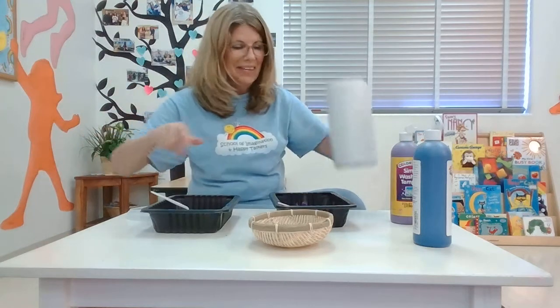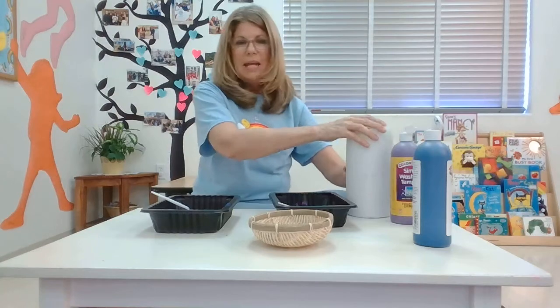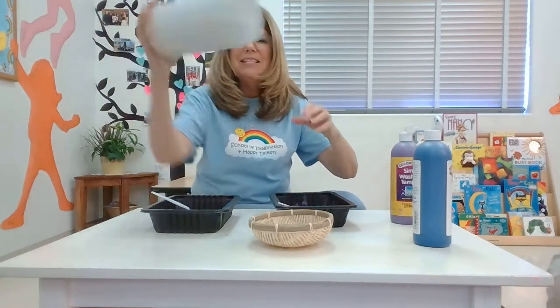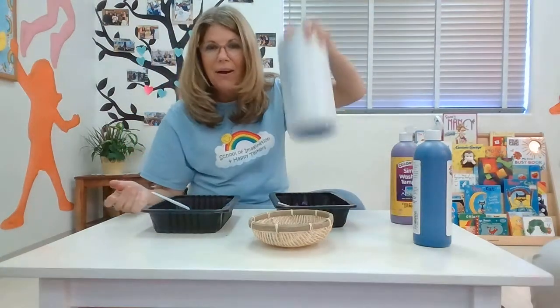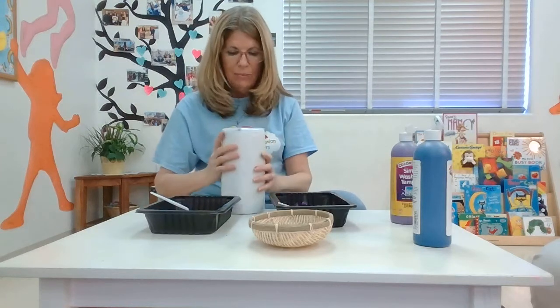I'm going to put my lid back on — snap! And we can sing again: shake shake shake my sillies out, shake shake shake my sillies out, shake shake shake my sillies out, all the way! It makes such a fun sound.